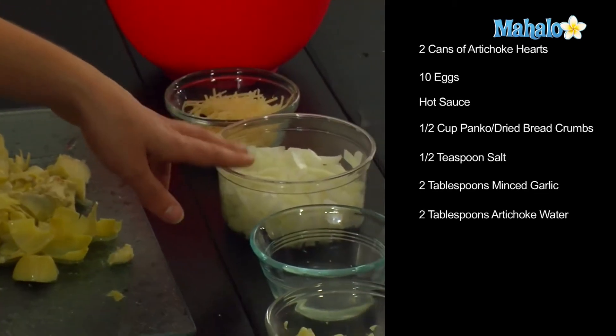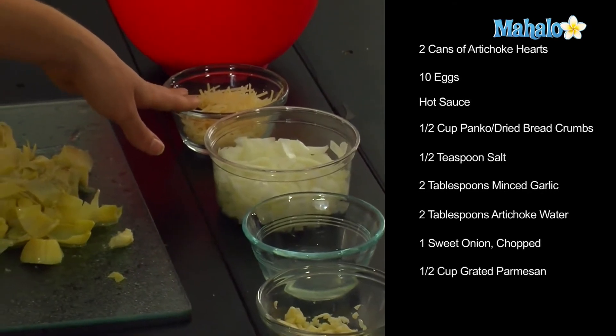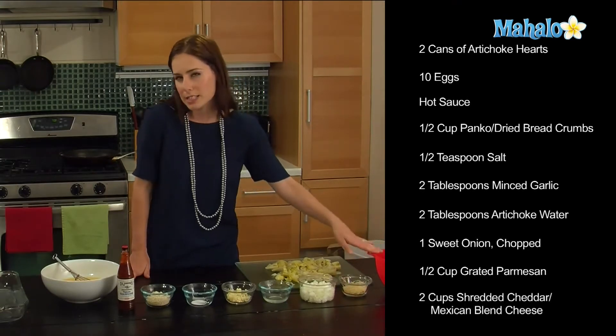And then one sweet onion chopped, a half a cup of grated Parmesan cheese, and then two cups of shredded Mexican blend — or you could use cheddar if you like, but I like to have a little extra kick.